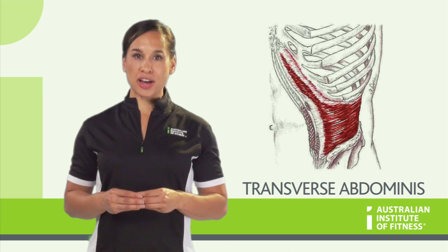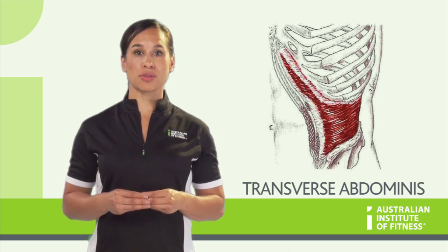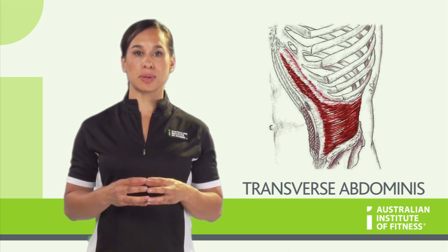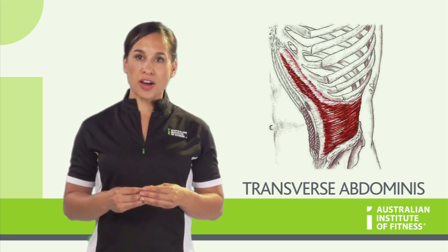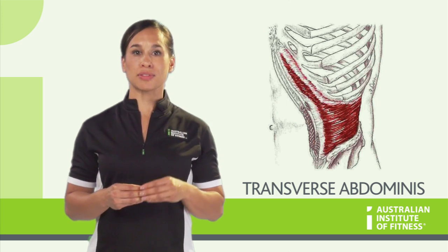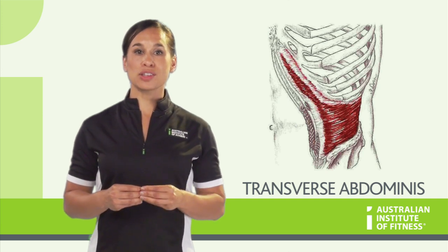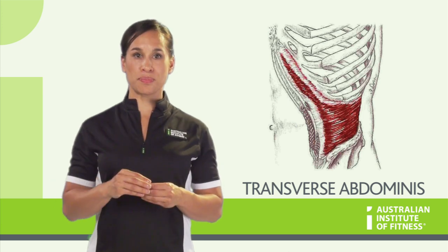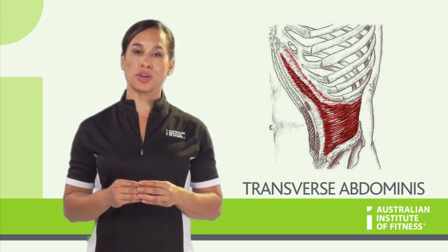The muscle fibre direction runs in a transverse or horizontal manner. So when the TVA contracts, it creates a squeezing mechanism, thus increasing the amount of pressure in the abdomen. Since the TVA attaches to the vertebrae, it is a vital muscle for the overall stability of the lumbar spine and the pelvis. When the TVA contracts, the intra-abdominal pressure creates a lifting effect on the vertebrae. It is this pressure, coupled with the lifting, that protects the lumbar vertebrae.